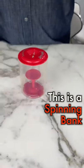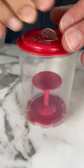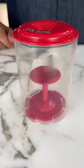This is a spin bank. You take a quarter and slowly push it into the top of the bank, and then when you get it in, it spins on the platform below.